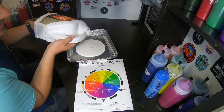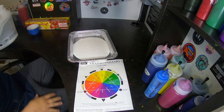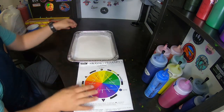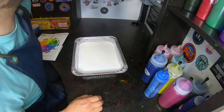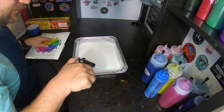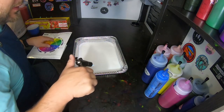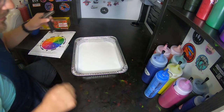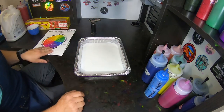First thing I'll do is put in a layer of white just as a base layer. Pop all the bubbles in that, because ideally this would be a pretty uniform thing. So any bubbles are going to take away from the uniformity here. Just using this torch to pop bubbles. You can also pop them by just lifting and dropping.